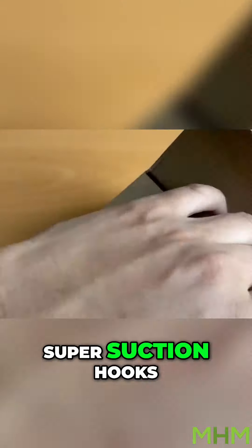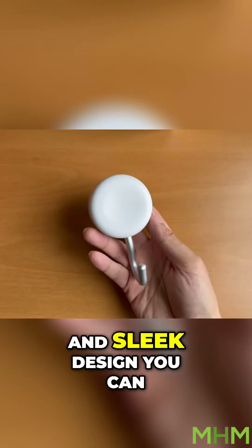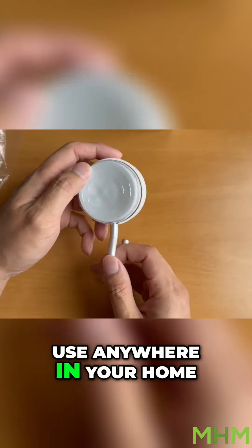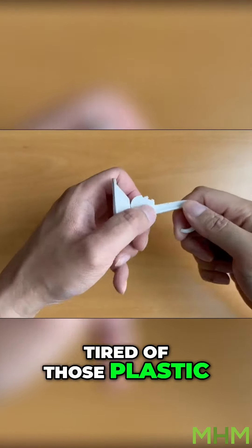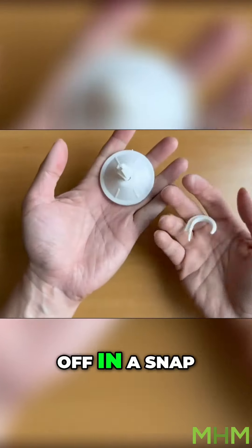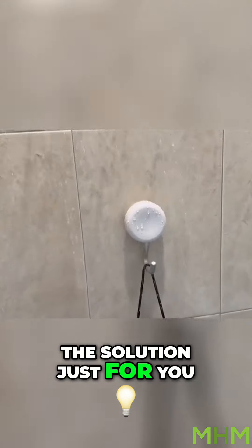Introducing MHM Super Suction Hooks with Metal Hooks. Say hello to a modern and sleek design you can use anywhere in your home. Tired of those plastic hooks that just break off in a snap? Now who wants that? Well we've got the solution just for you.